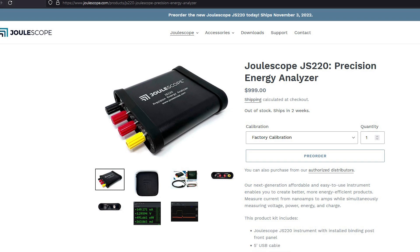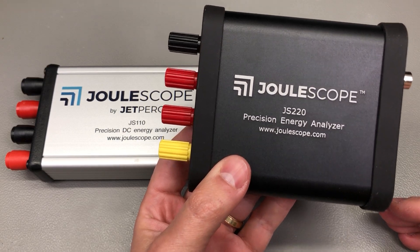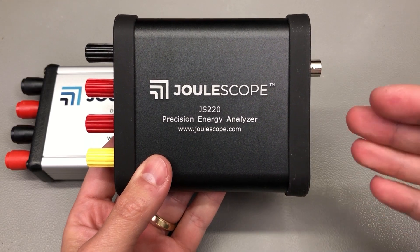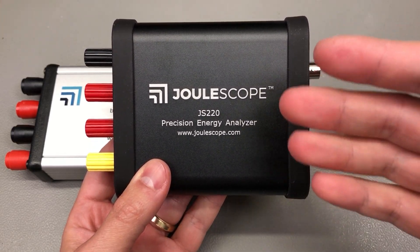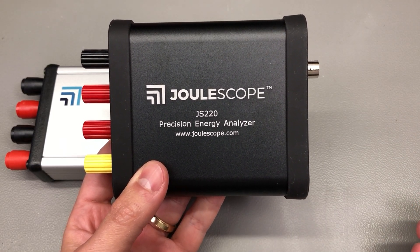They are accepting pre-orders for the new Julescope on julescope.com with the official launch date on November 3rd. If you're looking to get one, it would be a good idea to get your order in, as I think given how popular and how nice this instrument is, the first batch will be gone pretty quickly.